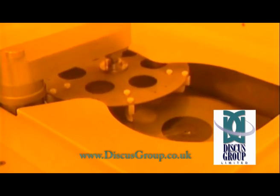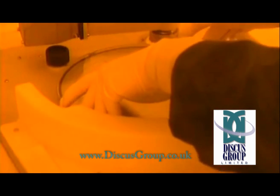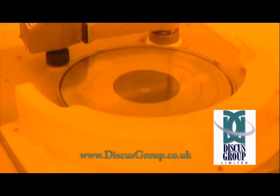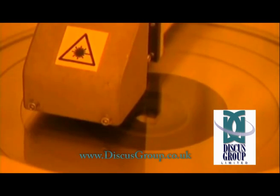A glass master disc is made from the client's masters. First the glass is polished clean with de-ionized water and a brush. It is then spun at high speed to remove all moisture. A laser then inspects the cleanliness of the surface of the glass.